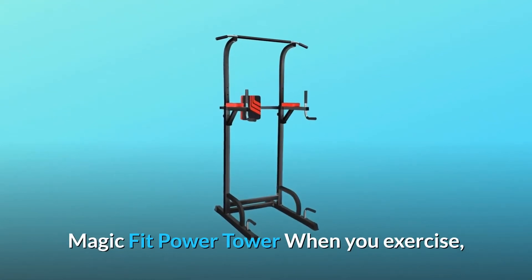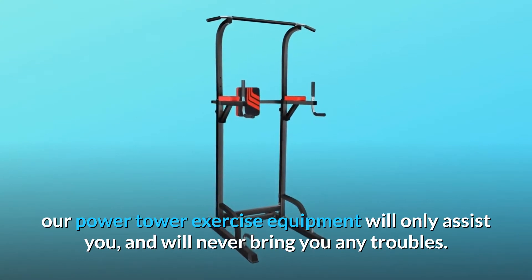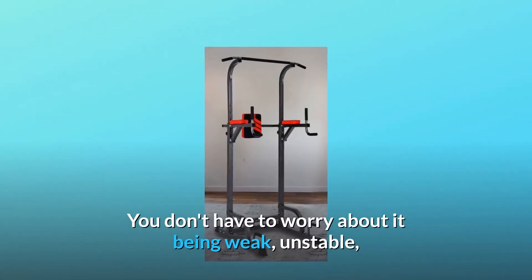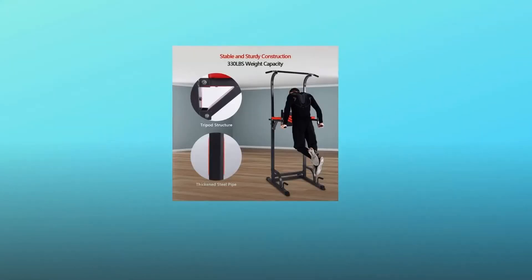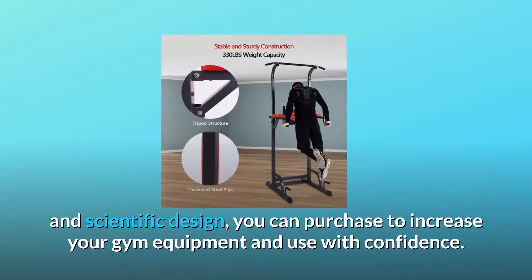Magic Fit Power Tower. When you exercise, our power tower exercise equipment will only assist you and will never bring you any troubles. You don't have to worry about it being weak, unstable, and not durable, because our equipment uses excellent materials and scientific design. You can purchase to increase your gym equipment and use with confidence.